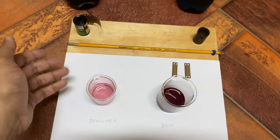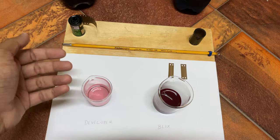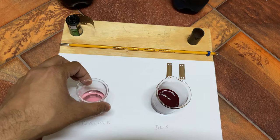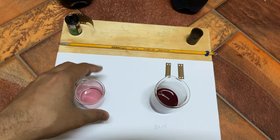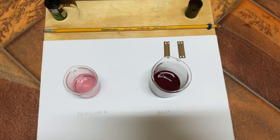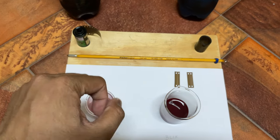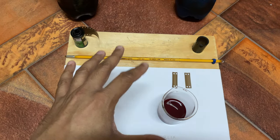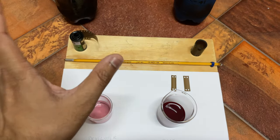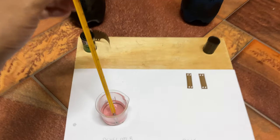This is the developer solution, and this is the blix — slightly reddish. The developer will usually be a faint yellowish color in the beginning, but as you develop more rolls, the dyes from the film get into the developer and make it slightly pinkish. I've noticed this more with Fuji film. If you do a proper pre-wash this happens to a lesser extent. Also, make sure the blix doesn't come in contact with the developer at all if you plan to pour it back — even a single drop of blix can ruin the developer immediately.